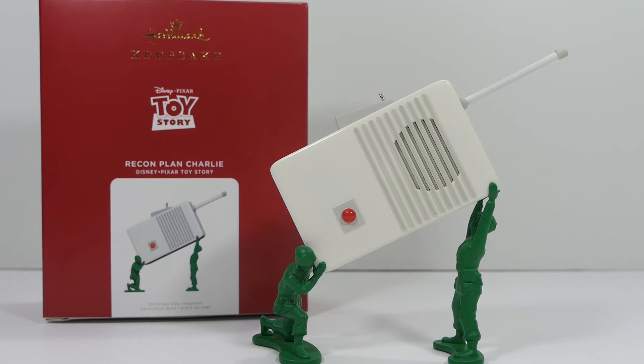That's my review of the brand new Hallmark Keepsake Recon Plan Charlie Toy Story ornament. Overall, this thing is really awesome — I absolutely love it. At $20 it's not expensive, especially with the added voice features, and I got it for $15 with the rewards discount. I hope you guys enjoyed this review — if you did, make sure you like, comment, and subscribe, share the video, and follow me on Instagram. Stay tuned for more!